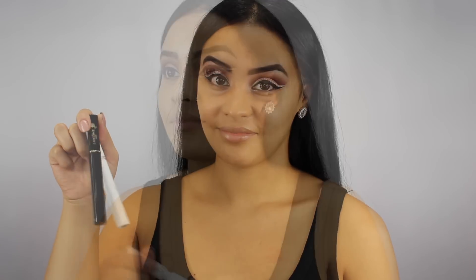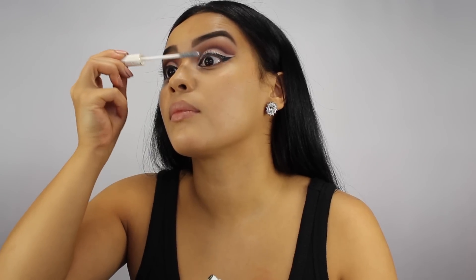Now I'm taking this Lancome eyelash primer and mascara and I'm applying that to my lashes. I really wanted to apply falsies but I couldn't find my eyelash glue, so I just had to roll with the punches.